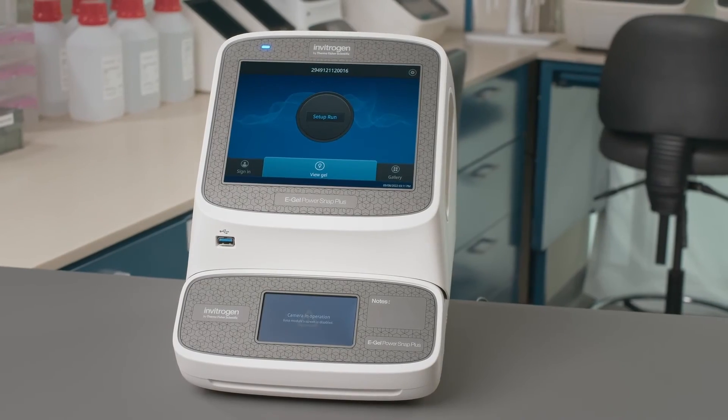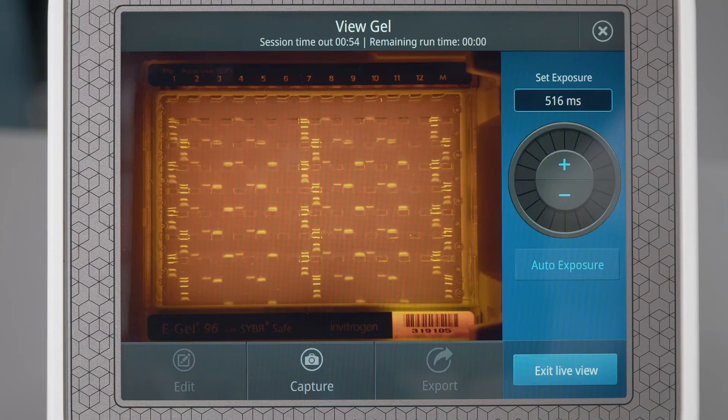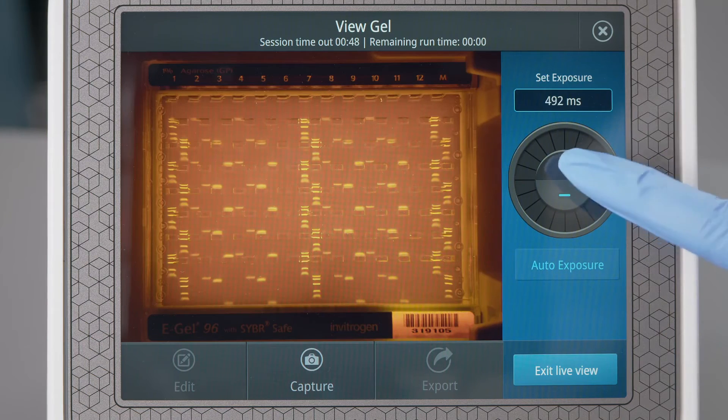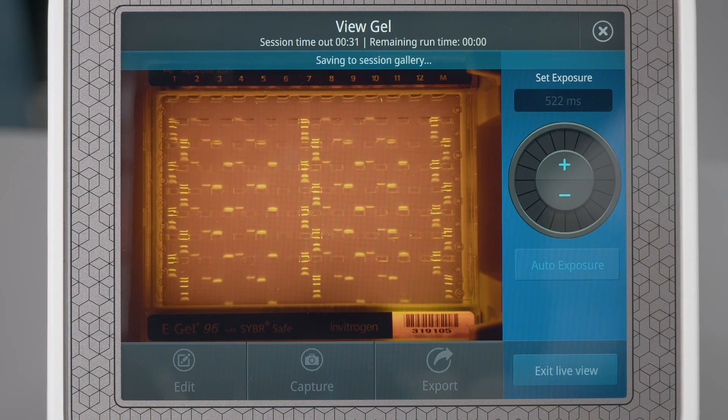Capturing images is also easy. Just select View Gel on the camera. The instrument determines the optimal exposure for your experiment. However, you can always adjust it to your preferred settings. When you are happy with your results, just select Capture and your image will be saved in the gallery.